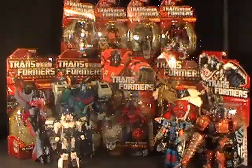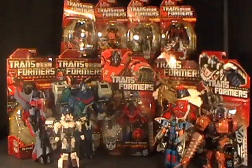Hello everyone, this is Cybertronian Beast, and let's talk Transformers. It's time for another collection update, and holy crap have I been busy.